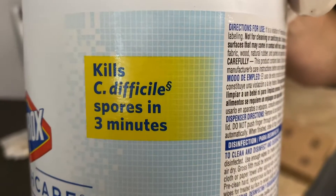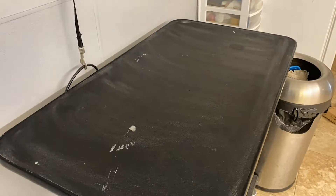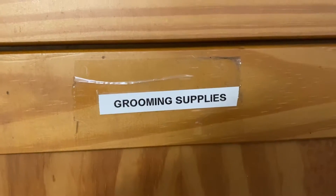As noted in the picture, when wiping the table, please leave it wet for three minutes. When finished, please put all tools in the wooden bureau in the corner.